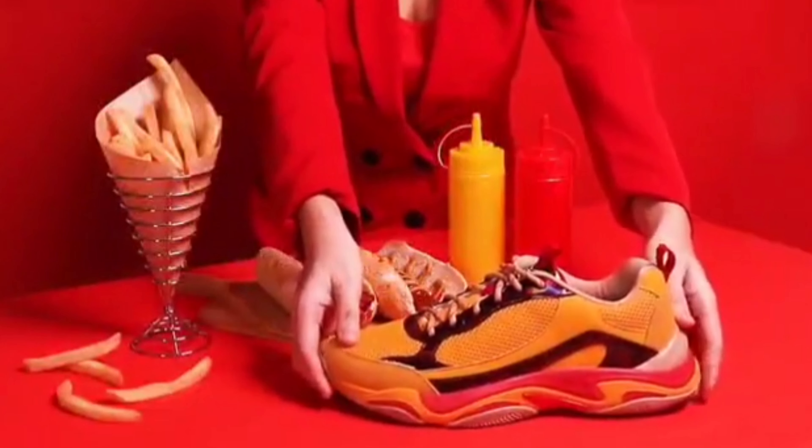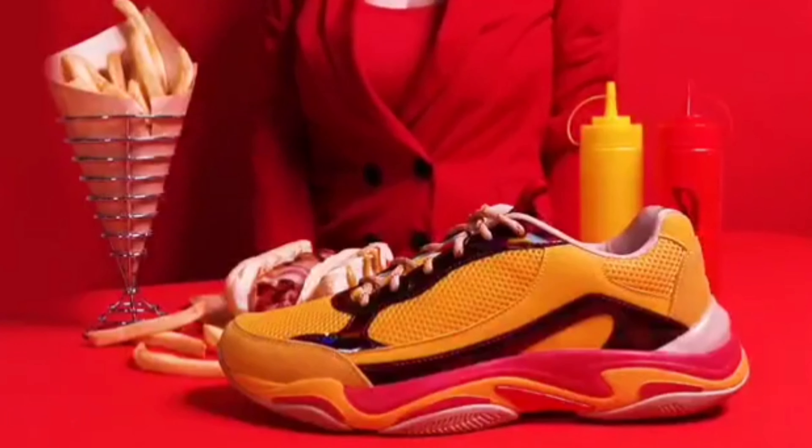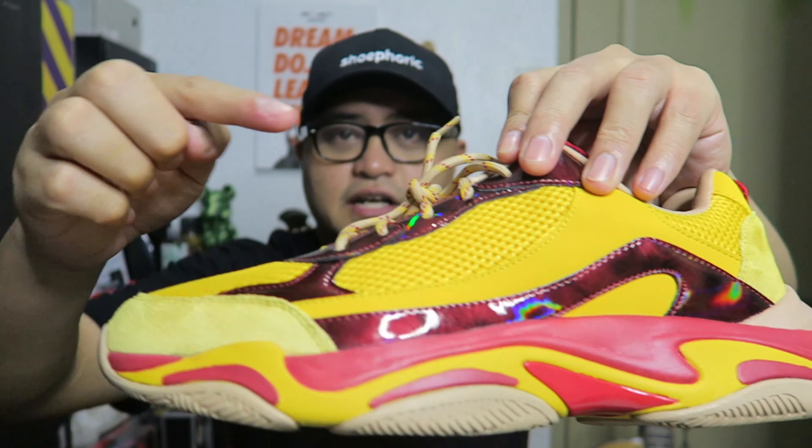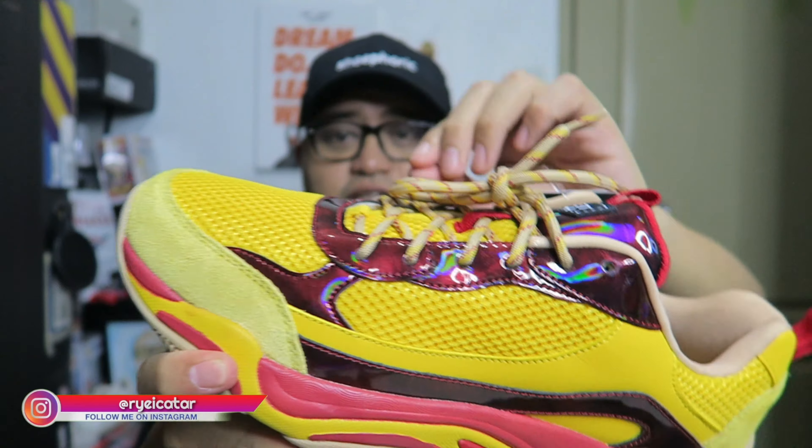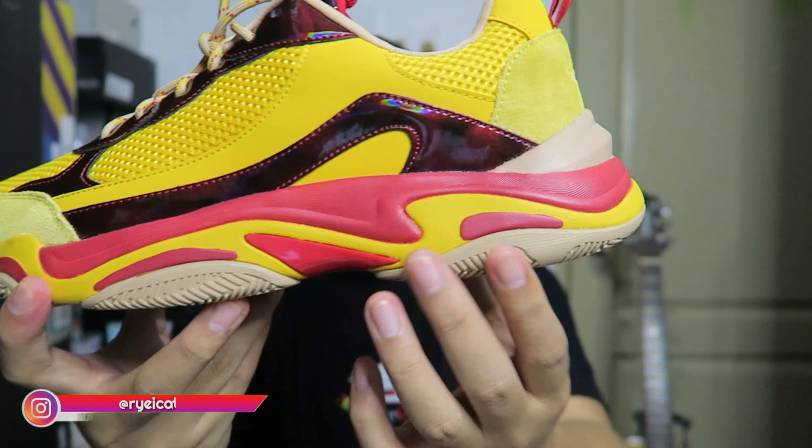Now how about you guys — would you cop a pair of the B69 Ketchup and Mustard? Some of you have asked me, 'Sir, isn't the color too loud? Isn't it too harsh on the eyes?' To be honest, personally I like it — I like the implementation of the coloring. Yellow and red in different shades: barbecue sauce red, ketchup red, mustard yellow, and the bread-like light brown.